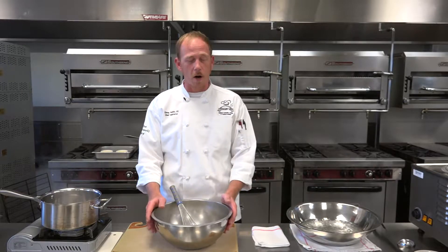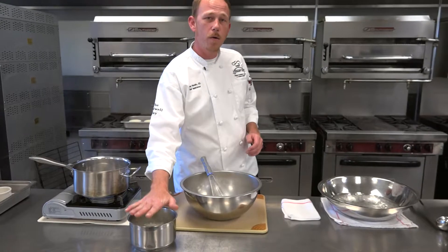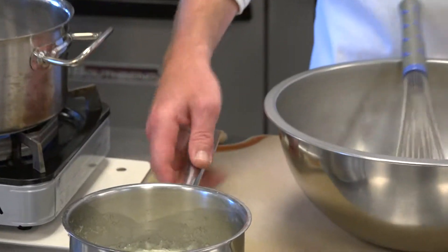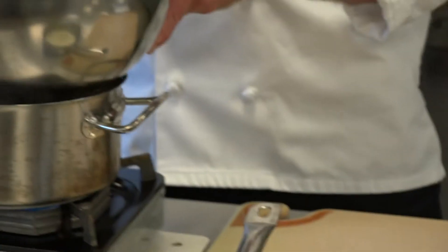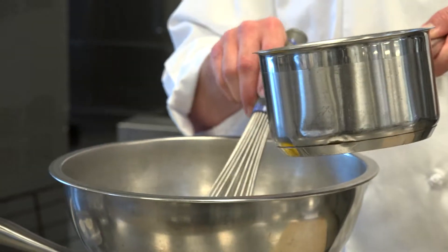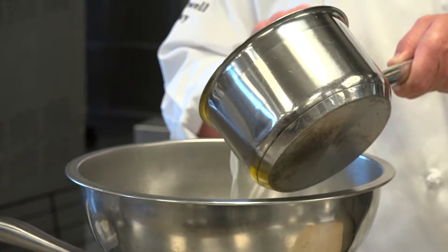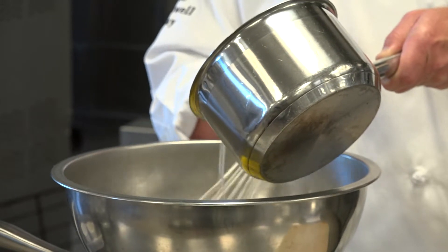First off, we need to cook it. We're going to start out with some egg yolk and sugar in a bowl. Then I have my cream, milk, and vanilla beans right here that we're going to temper in. What I'm going to do is put these egg yolks on top of my pot and we're going to temper in slowly. Tempering is slowly bringing the eggs up to the same temperature as the cream. Do this as a slow drizzle.